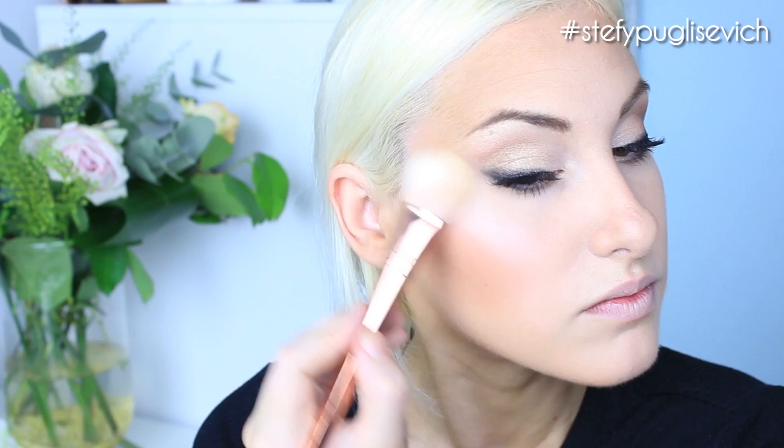You can't have a Kylie Jenner look without highlight. I'm using the Makeup Evolution Highlighter Palette in Radiance and going for the middle shade on the Real Techniques Blush Brush number 300. I'm just adding highlight just above where we did the blush, a little bit on the nose, and going down the bridge of the nose.